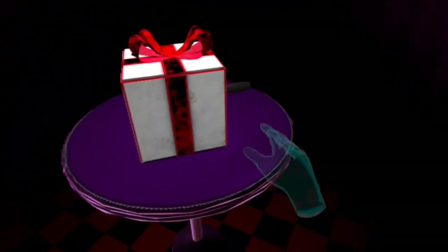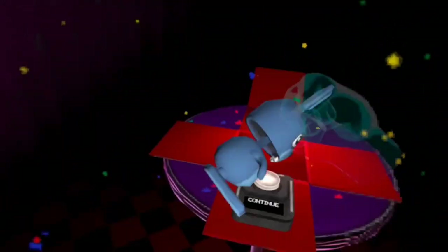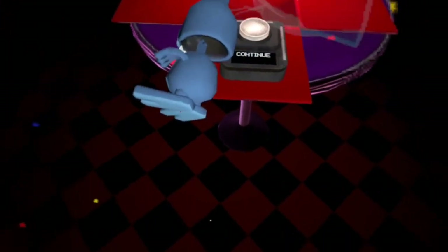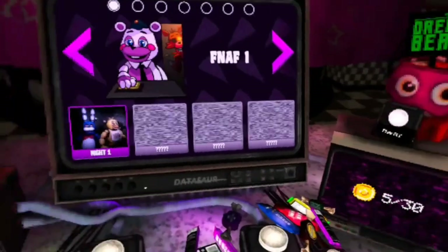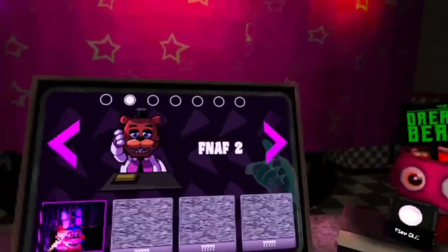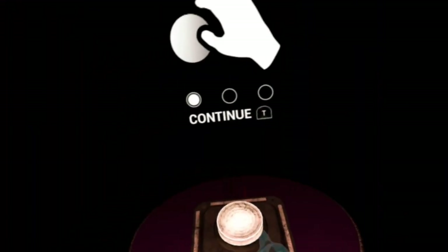That was already kind of funny. What are we going to get? A bunny? Do you like push it down? No, you eat it. Okay. I'm quite tame. Freddy Fazbear, ooh. You know, Freddy fixes all that.